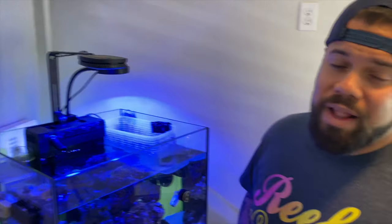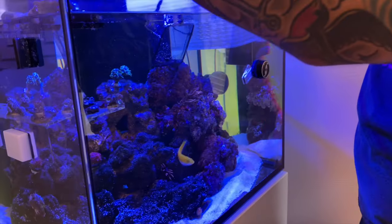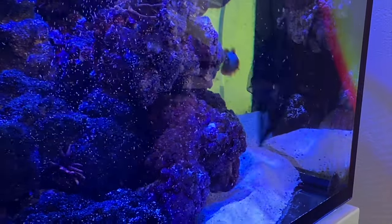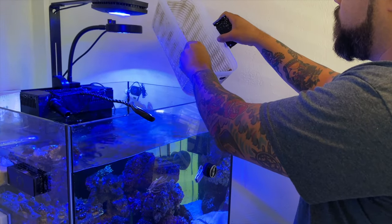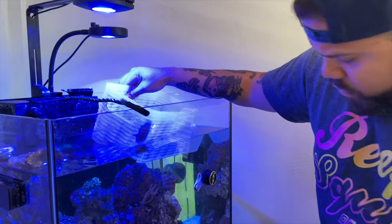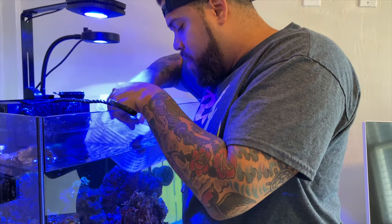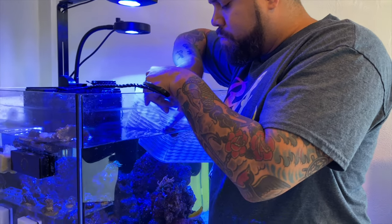Now I want to try and catch this clown. We're going to catch the maroon clown — this is either going to be super easy or a pain in the butt. Oh, there's another anemone here — see, these guys split and you don't even know. One, two, three, four, five, six — yeah, I didn't see this guy. I'm peeling him off.